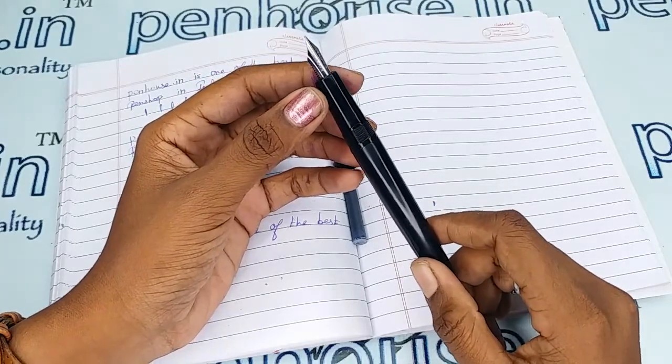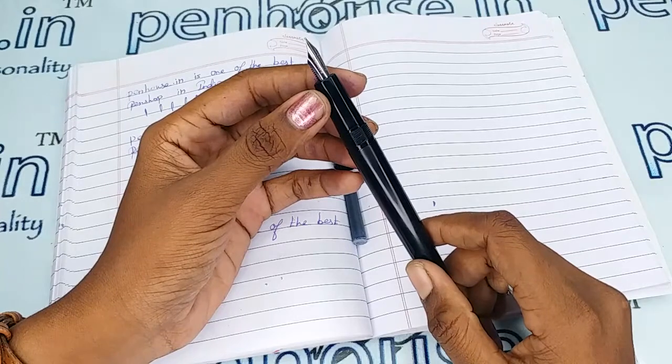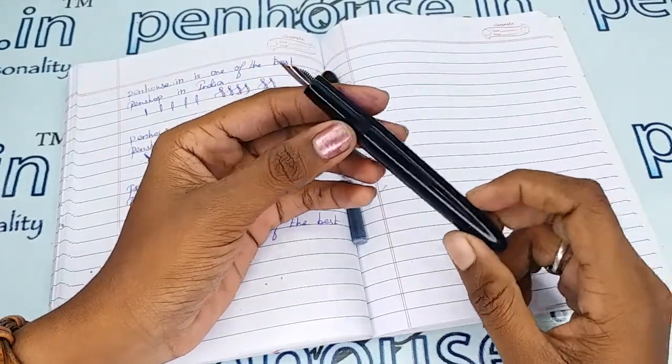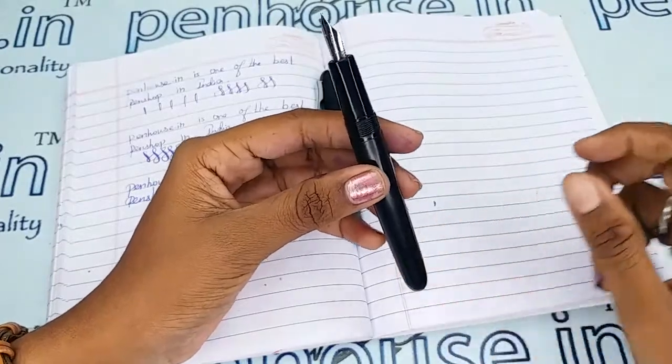For nib options, you can go to our site, click Pen Spares, then go to Nibs. There you can use a filter and make a query on what you require. Now let's look at the diameter of this pen.